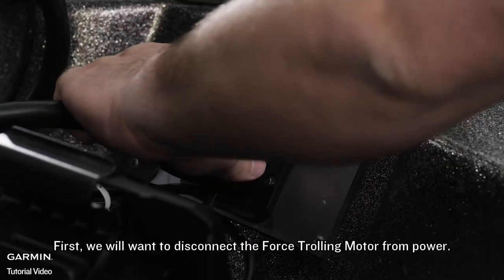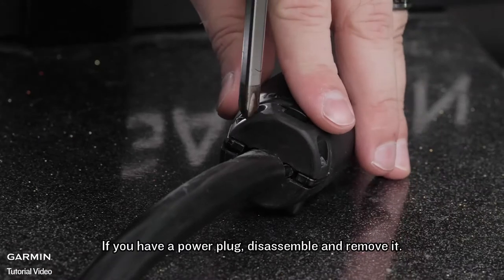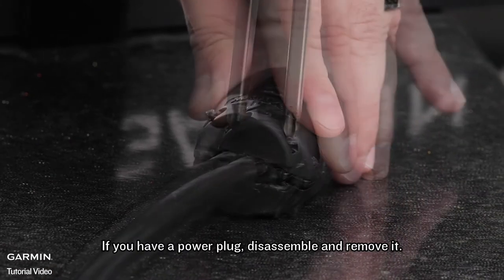First, we will want to disconnect the Force trolling motor from power. If you have a power plug, disassemble and remove it.